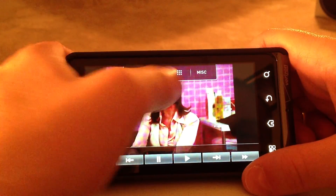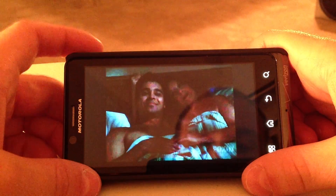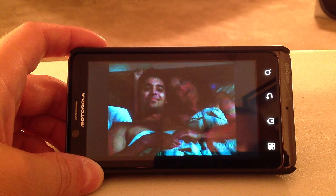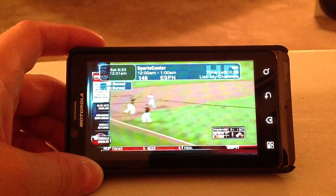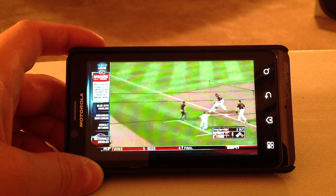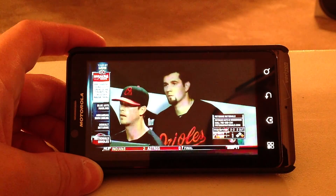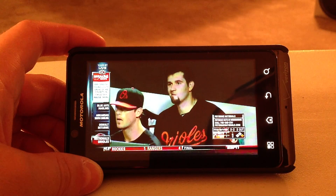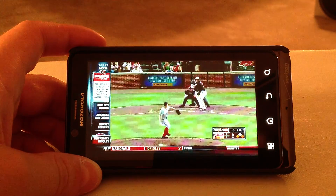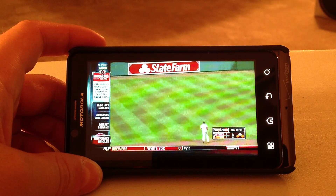I'm just going to go ahead and make one last channel change to show you another channel — SportsCenter specifically. I'm pretty satisfied with the quality through the Android phone. It's way better than, say, comparing it to MLB.TV game streaming. It's way better quality. Like I've said a million times in this video, the iPad camera does not give this thing justice at all.